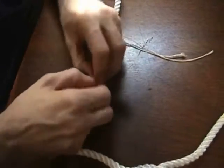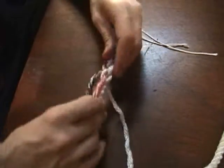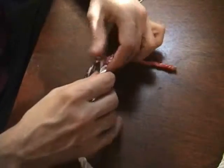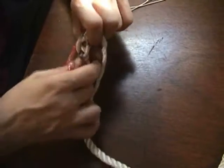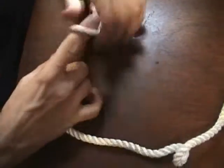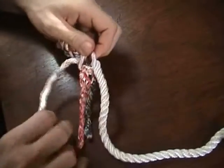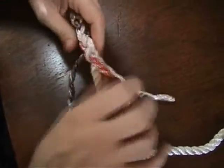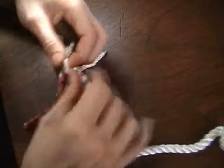I'll just put a third one in, working it tight each time. Number four. Once you've got it started, it's just a very simple pattern — it really doesn't take much time at all to do the remaining tucks. And I'll do one more and we'll call it a day for this.